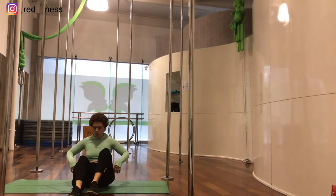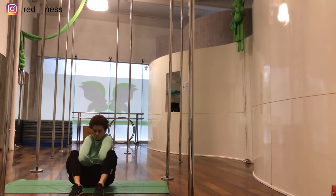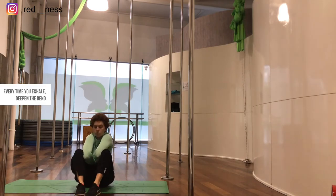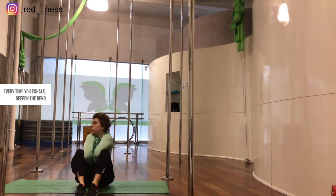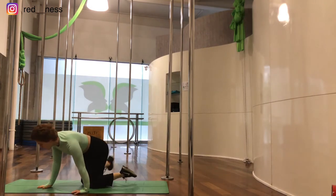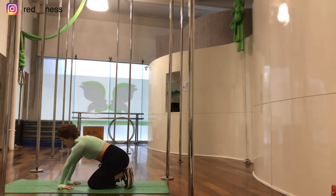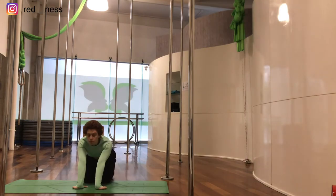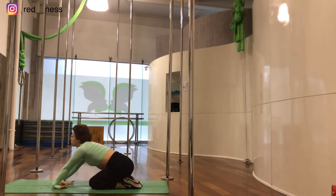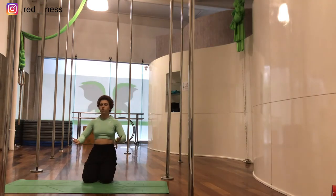Now we're going to bring our palms to our hips facing inwards, then bring them inside our knees and push our knees together, trying to bring our elbows together as close as we can. Now we're going to flex our wrists — put your hands facing backwards and flex, then the other way around. Now we're going to do wrist circles, 10 each side.